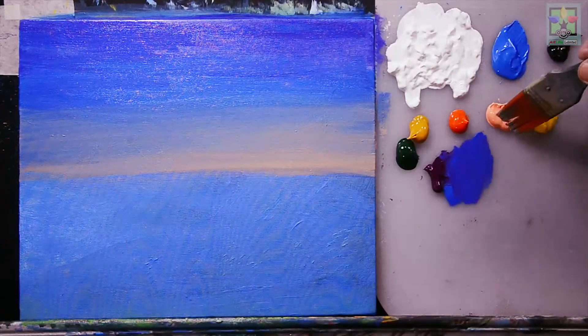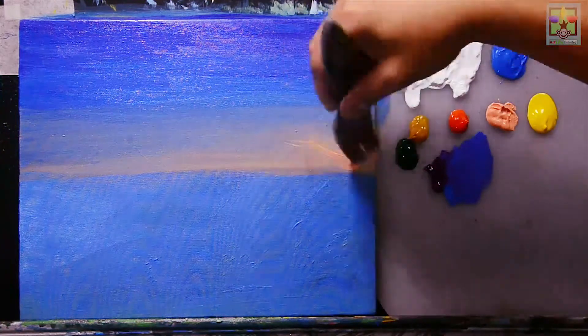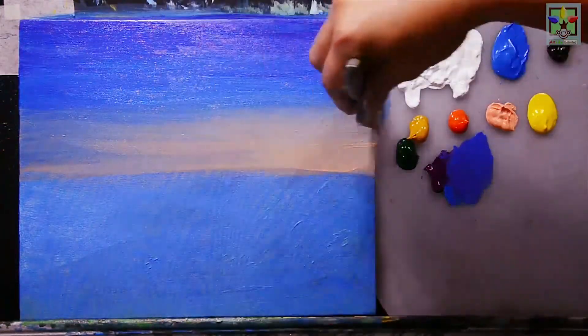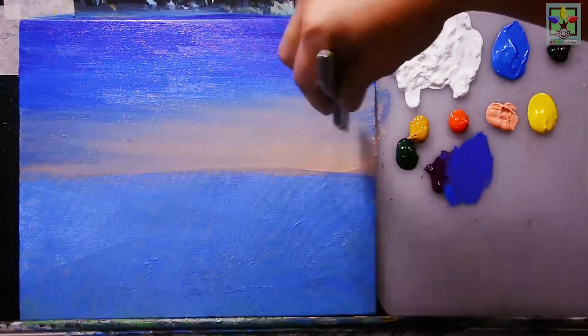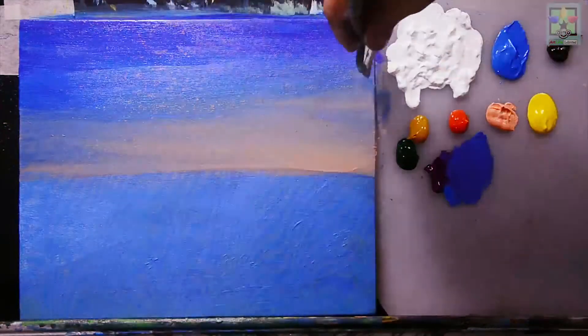Continue adding Naples yellow to the sun area, making it lighter toward the upper portion of the canvas. Blend this color so it creates a very nice sky.